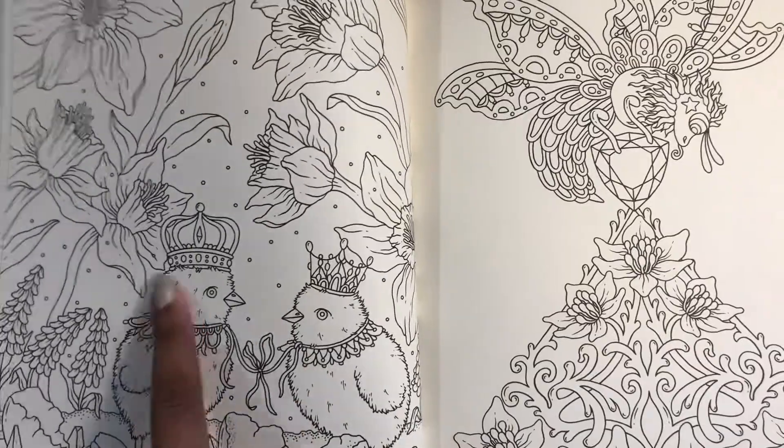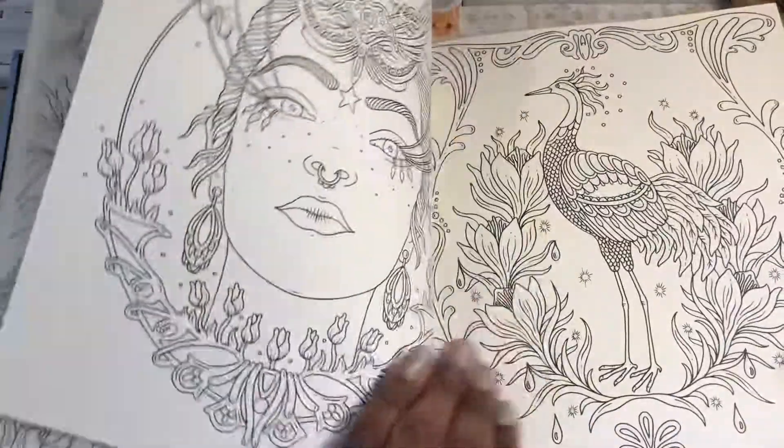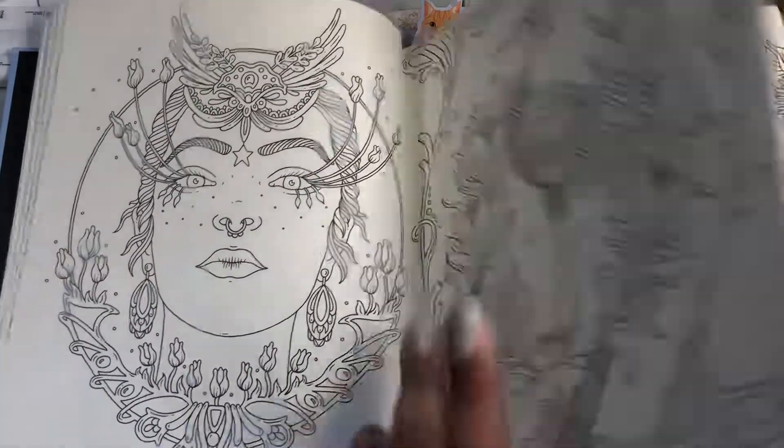Look at these little chicks. And I love how she draws the little fur and feathers — it's so cute. So that's adorable.